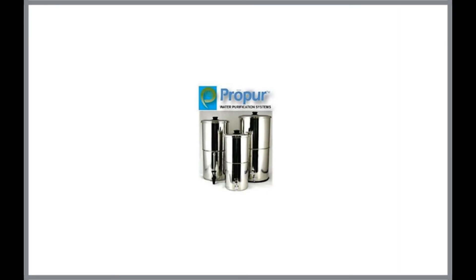Pure Traveler Stainless Steel Water Purification with one Pro 1 5-inch high-performance filter element for chemical and fluoride removal. With a similar design to other stainless steel models, the Pro Pure Traveler has a few hidden benefits.